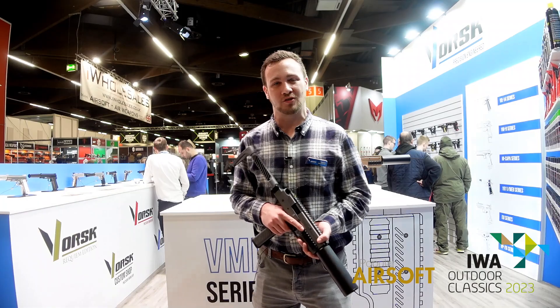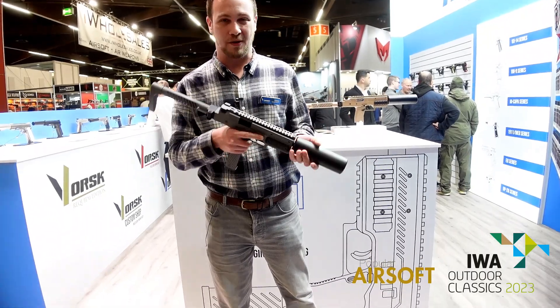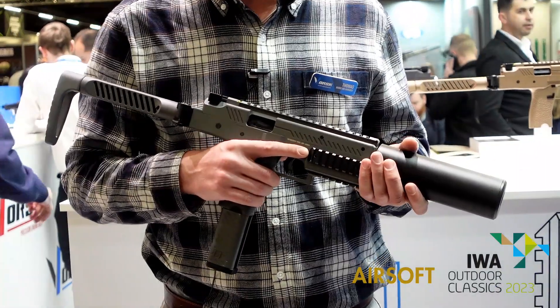Hi there, my name's Tom from Vorsk at the Iowa 2023 show, where I'm just going through our latest product, the VMP1. The VMP1 is a full polymer submachine gun, our very first, and we're very excited to launch it onto the market.